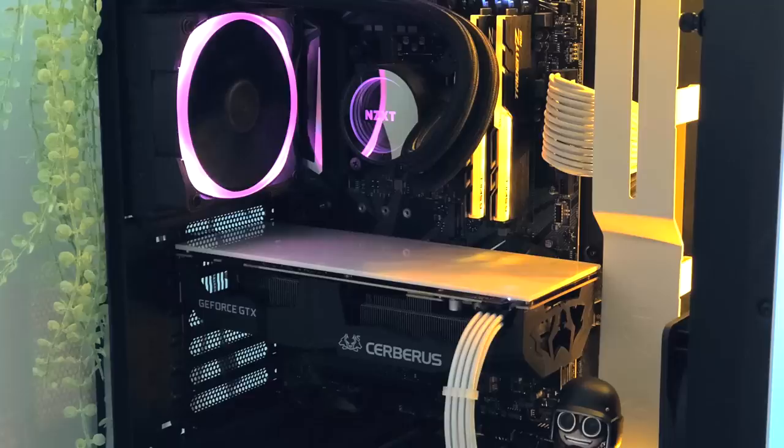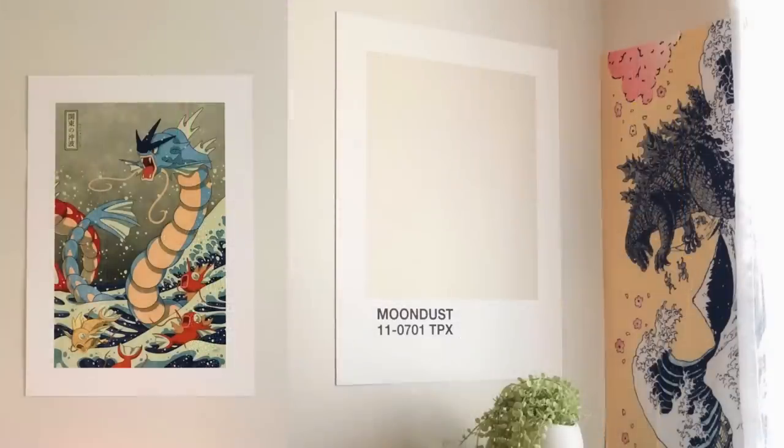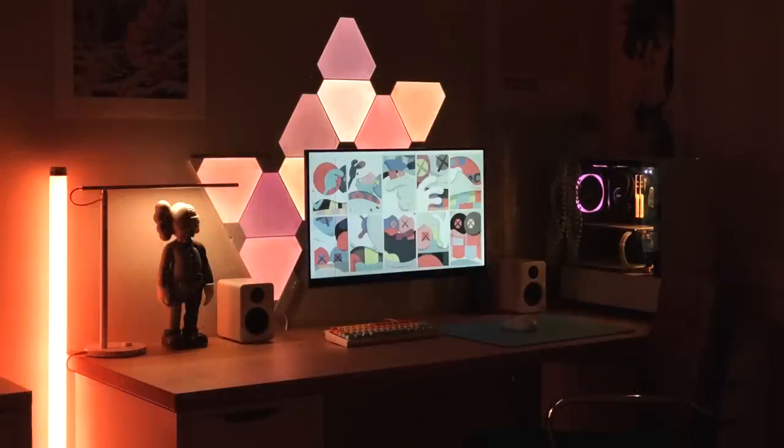Accented with the NZXT Hue 2 RGB Light Kit, some white braided cables, and a custom white backplate on the GPU — and that's how you do it, people. Some things I really liked about this setup was just the overall decor of the room. There's a really cool Gyarados print, and having the Moondust print of the actual color of the paint as a print, like one of those Pantone cards — I think that's just a phenomenal idea. Really digging the vibes, Bianca. Everything here was pulled off perfectly. A great use of matching the RGB — not going too far with the light tube, adding a nice splash of color, and the light panels behind the monitor as a depth accent piece.